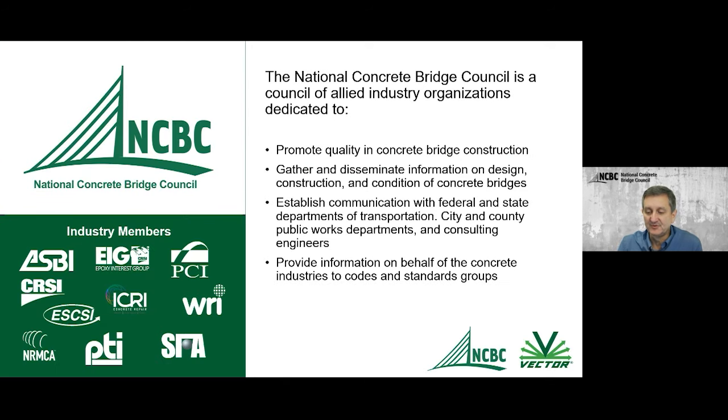This series is being brought to you by Vector Corrosion and the National Concrete Bridge Council. We teamed up together when Vector came to us and said they think there's a lot more information they could help provide. The National Concrete Bridge Council is a consortium of 10 industry groups, all aimed at promoting concrete bridge quality, both construction and design.